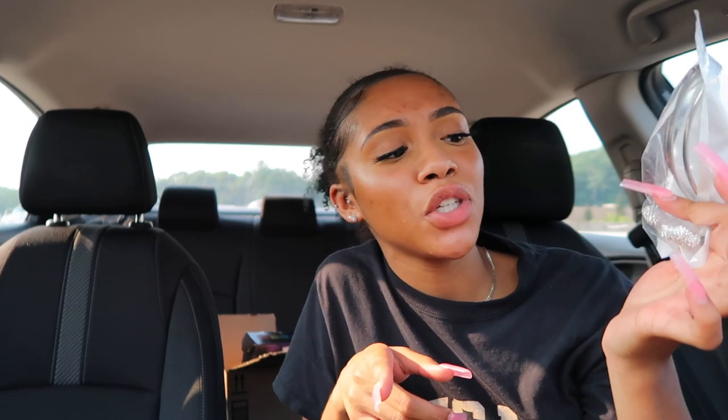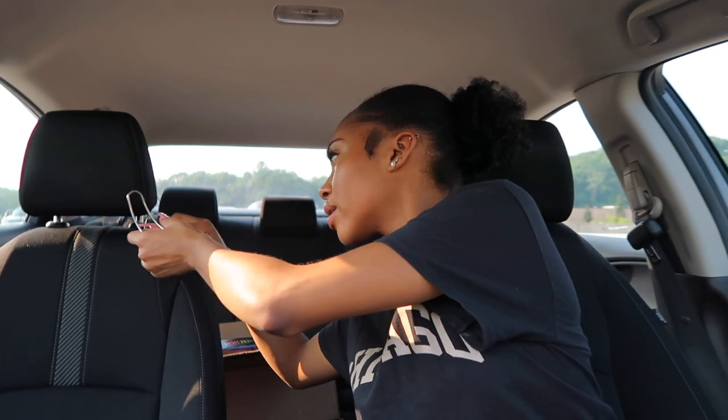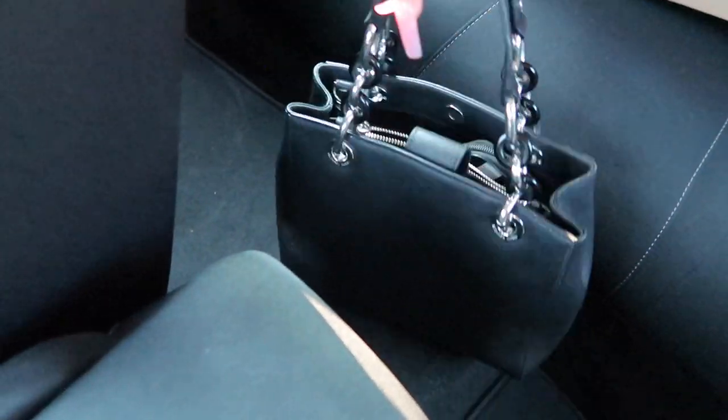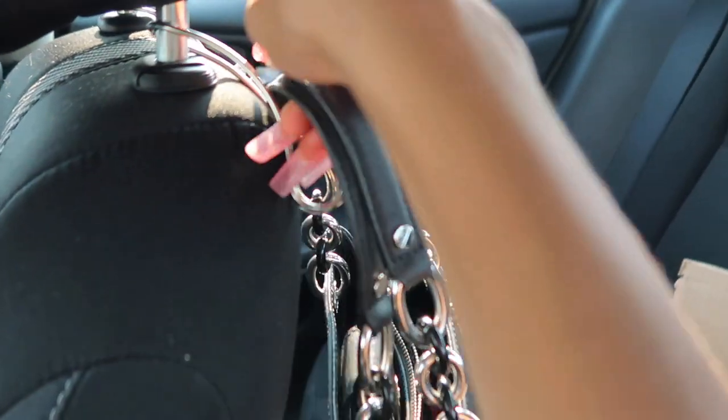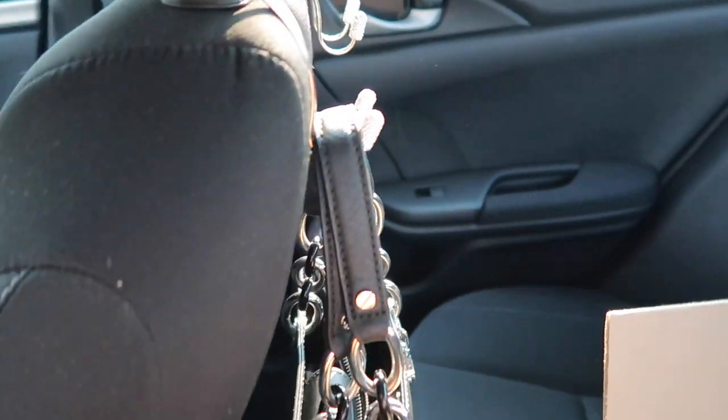These are some hooks to hang up my purse, coat, or whatever else I need in the car — crystal hooks. You've probably seen these on TikTok, they're pretty popular. I took them out of the package and put them right on the headrest. I just push them through and now I can get my bag off the floor — best believe it was just sitting on the floor with everything spilling out. Look at those little bedazzled hooks — so cute, and I don't have to break my arm reaching to the back seat anymore.